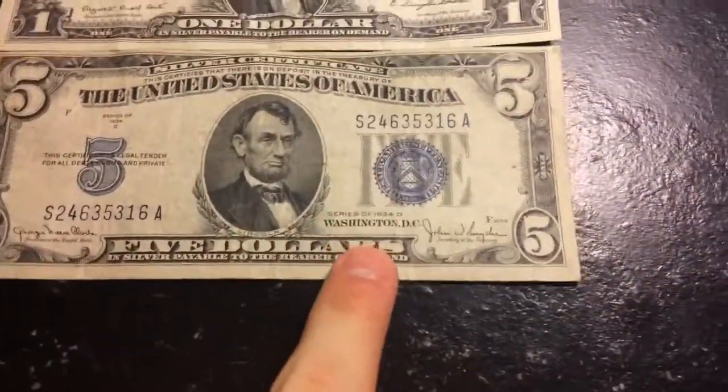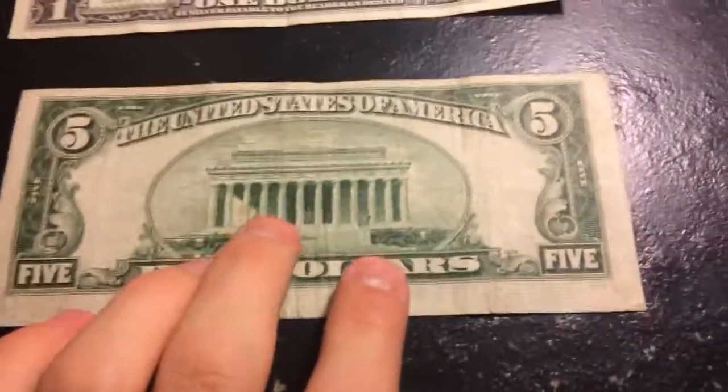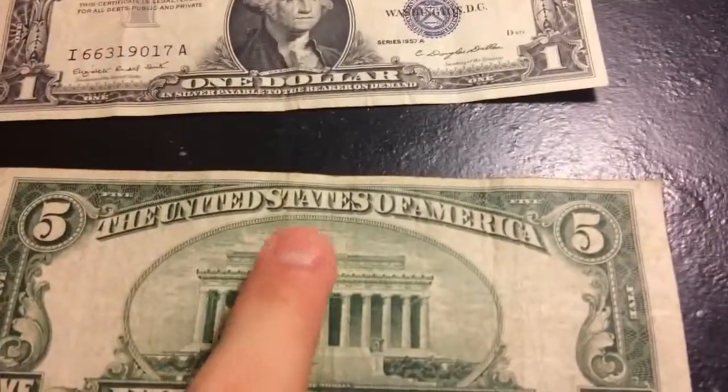In the 1930s, depending on the year it was made and the series — like 1930 A, B, C, or D; this one's a D — if we flip it to the back, there's no 'In God We Trust.' I'm not sure why they don't have that there, but on later ones there is an 'In God We Trust.' In the 1930s they did not put 'In God We Trust' on them — a little fun fact.